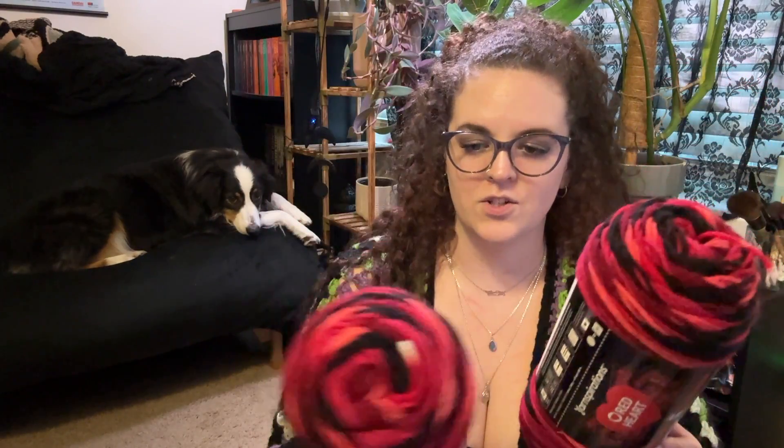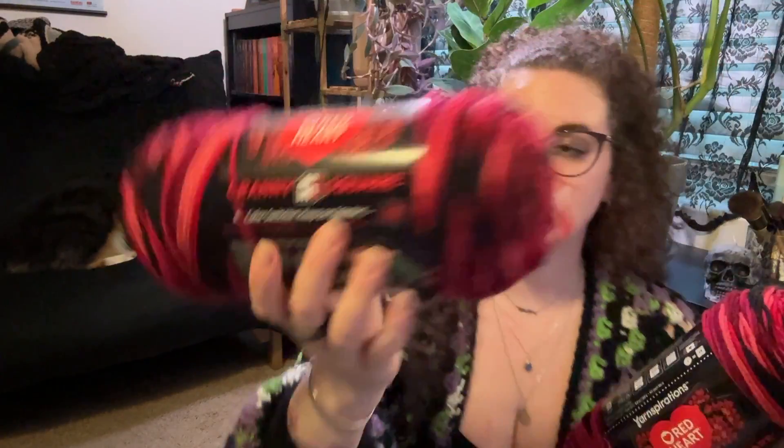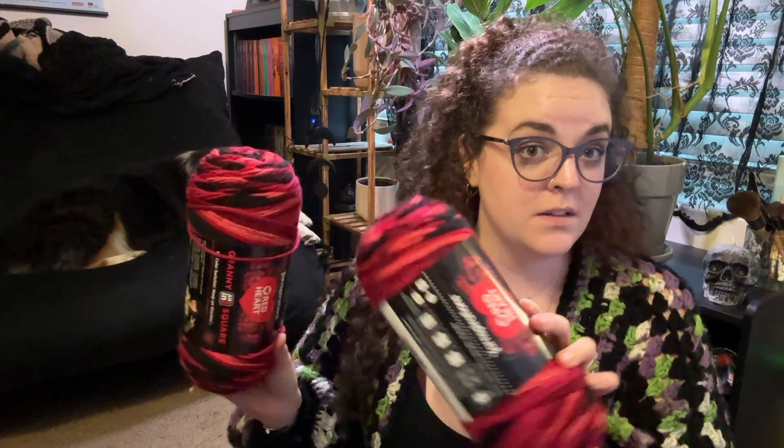Along with that, I also got the red version, just because it was so pretty I couldn't not get it. Again, I will not be doing the actual granny square pattern — I'll be using this probably for a blanket, or perhaps a cardigan, because I think it would look kind of cool as one. I haven't fully decided. Maybe you guys can let me know what you think I should use it for. I got two skeins.